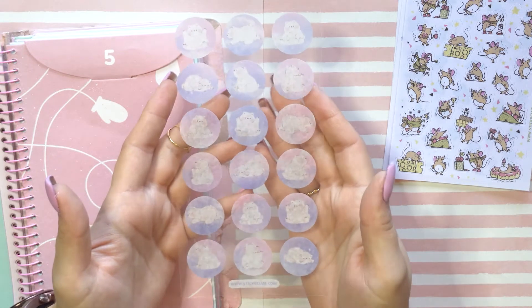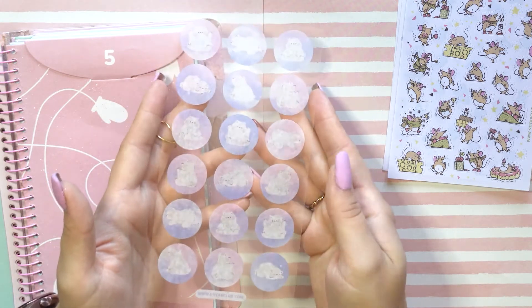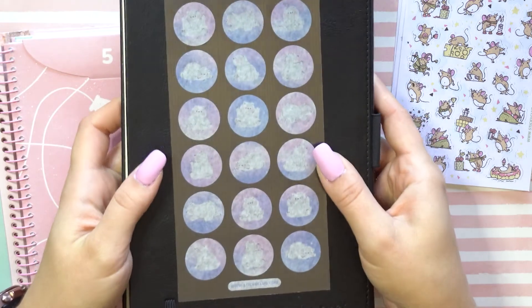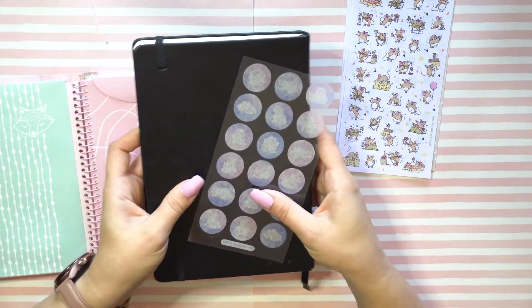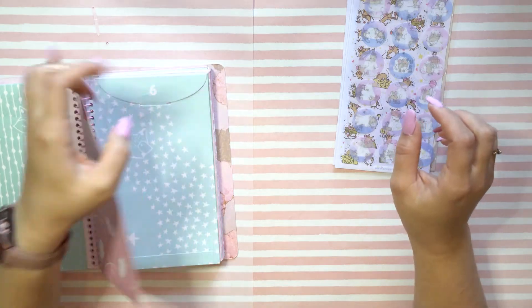Oh, these are cute little polar bears! I love how soft and pink and pastely these colors are — so pretty. I used this trick from the past video where if they were a little too sheer to show, I hold them against a notebook. Cute, cute, cute, cute!